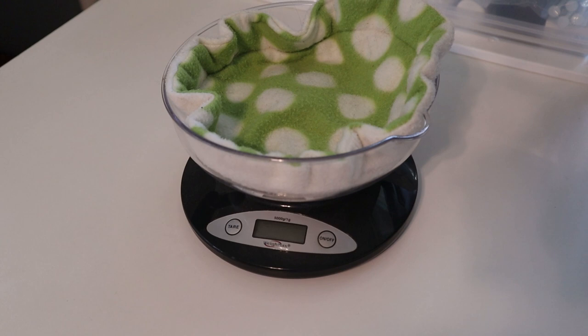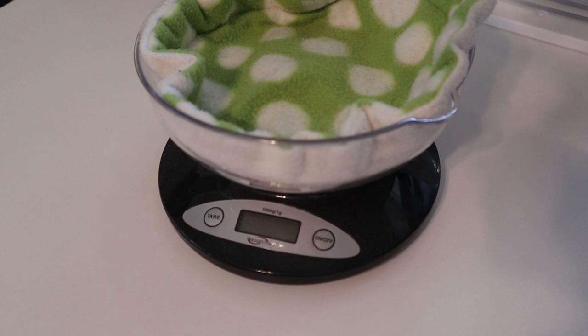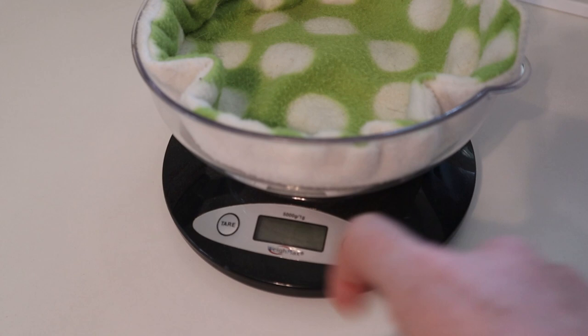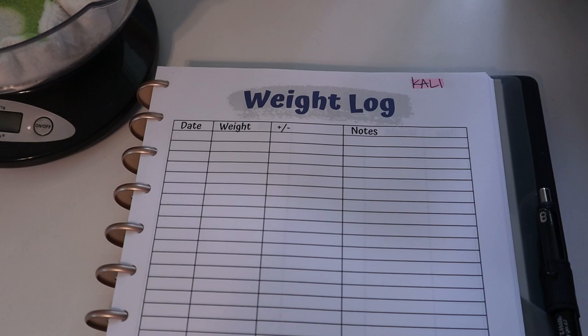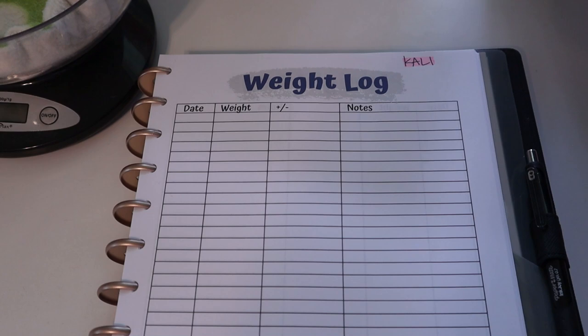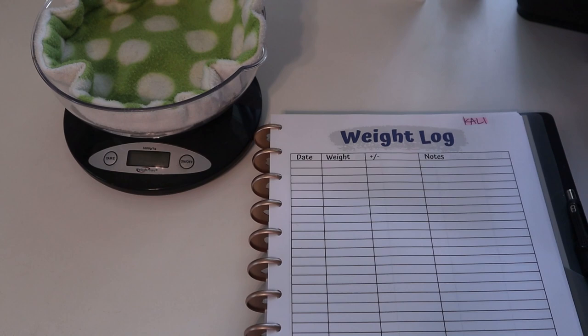We're in the pet room now — all the guinea pigs are squeaking because they think it's dinner time! I want to show you my scale, which is just a kitchen scale with a bowl on it. It measures in grams, which is the easiest way to measure guinea pig weight. I also have my pet care binder to log weights so I can see any changes from week to week.